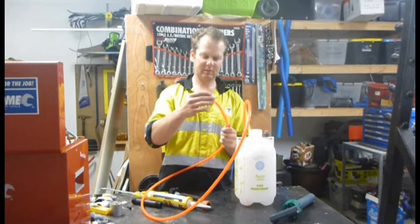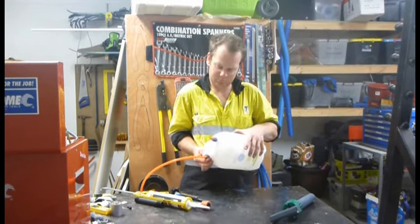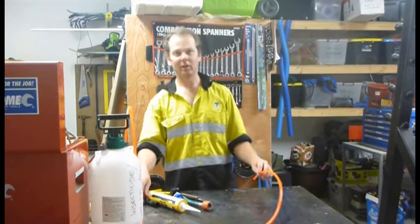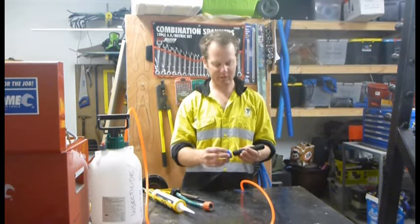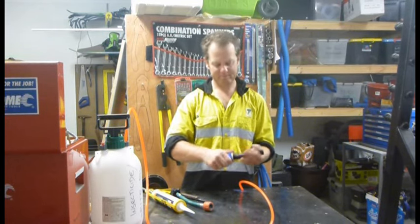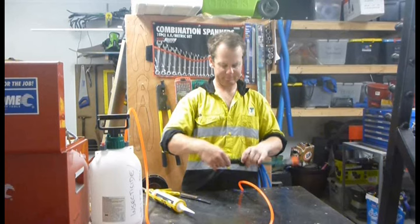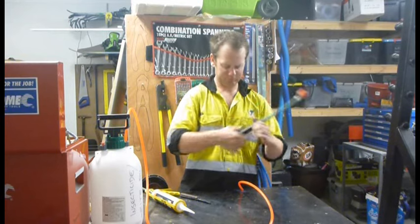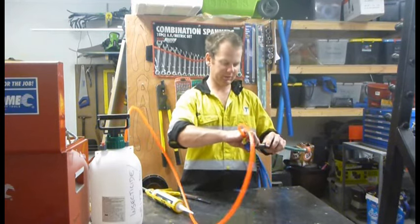Take the nut and do that up on there. Now the other end of your hose — the other end of your pipe — we've got the water flowing in, so we'll put the male fitting on that end. Put the male on there and just place it in there like that.